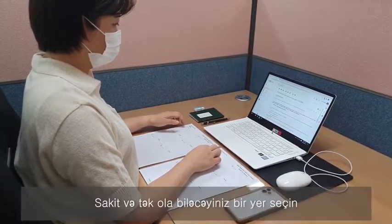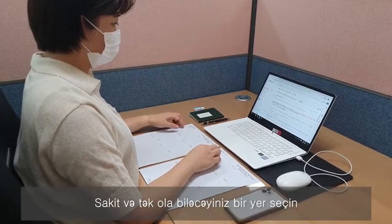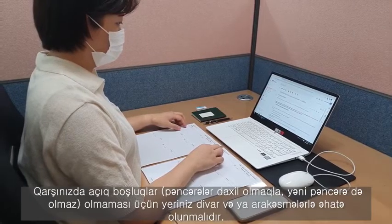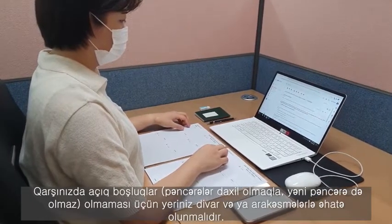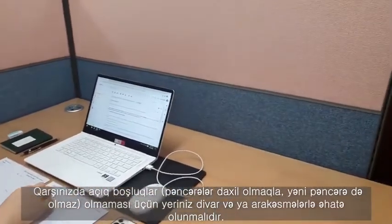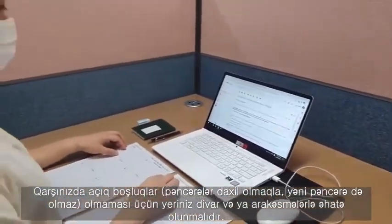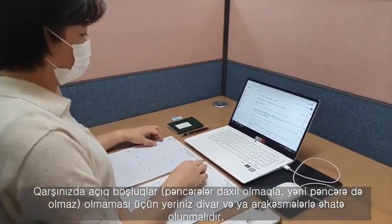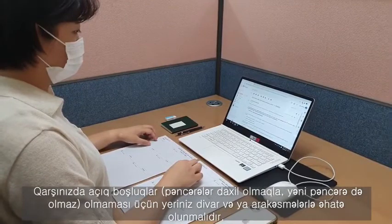You first need to choose a quiet and solitary place. When choosing a place for the exam, make sure it is enclosed by walls or at least by partitions, affording no open space including windows in front. You will not be allowed to proceed if you fail to follow this instruction, leaving open space on your front side.